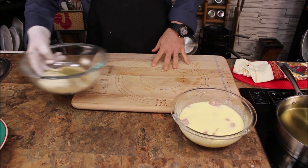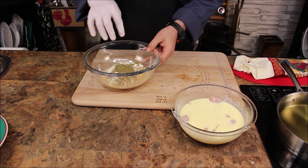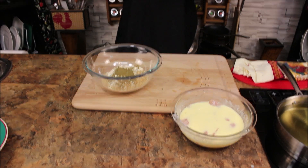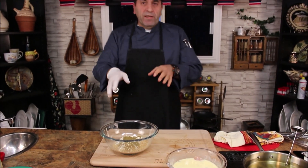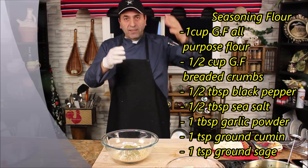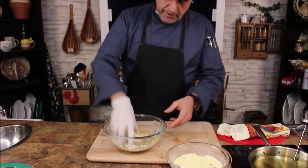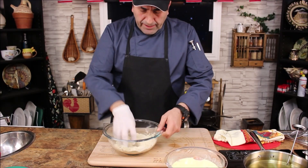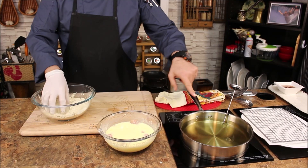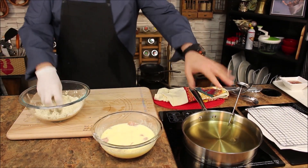For the seasoning flour, I already put everything together. If you look at the banner on my left, it tells you all the ingredients for the seasoning flour. Let's give it a little mix. Our oil here is heated up and ready — 300 to 325 degrees is perfect. Don't go over 325.